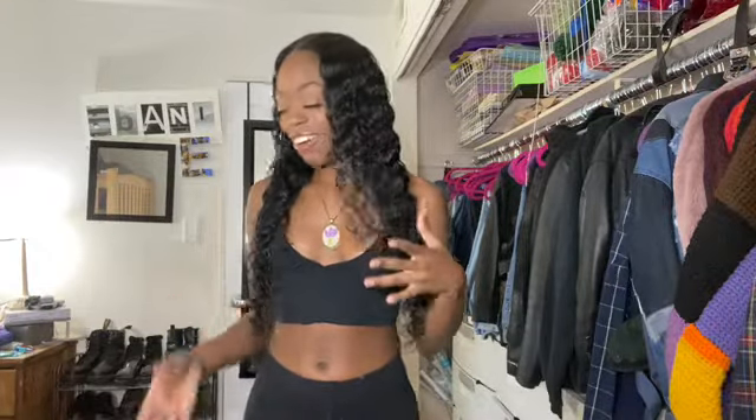Hello everyone, it's Dawson. I'm back after like probably two or three months. I do have other videos to upload but I just haven't edited them all the way yet. But I'm back with this Shein haul.